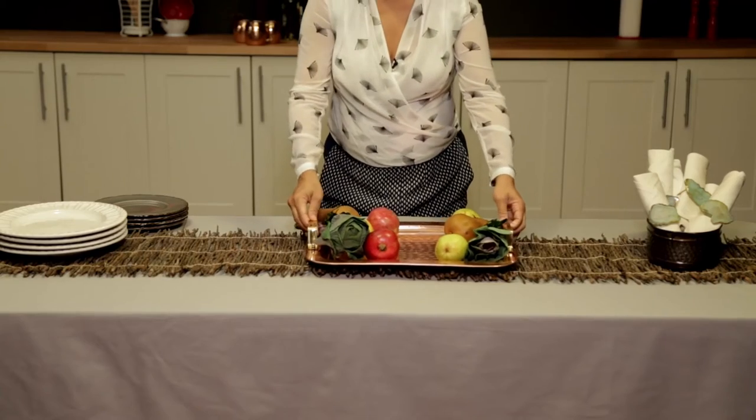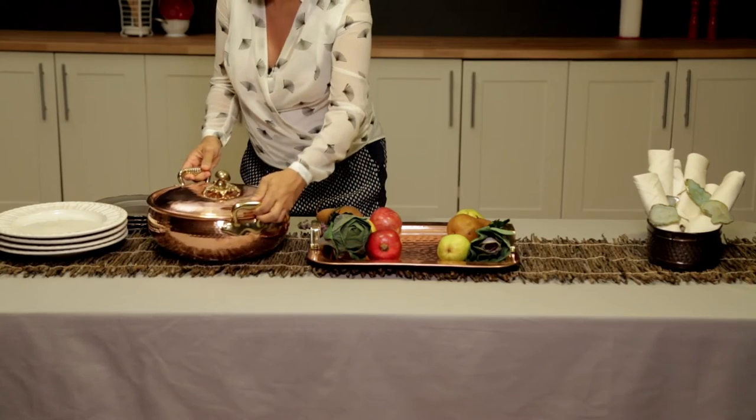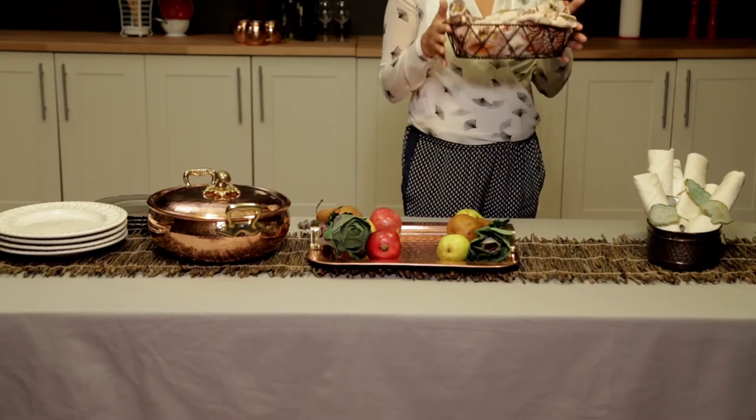Next I'm going to put out my arroz con gandules because in my family we always have rice and beans. Then I'm putting out some of my side dishes — some bread in a little basket with a napkin which keeps it nice and warm and also adds another element, because you can use a different contrasting napkin for that.